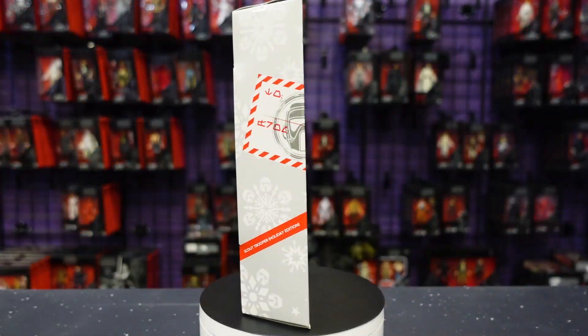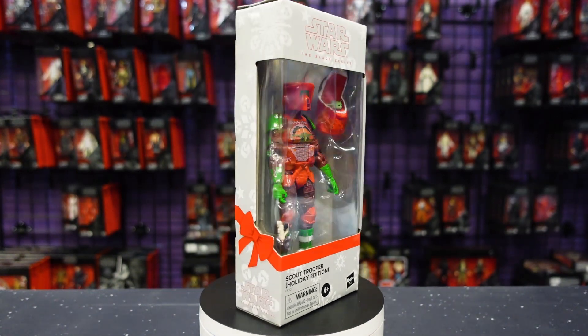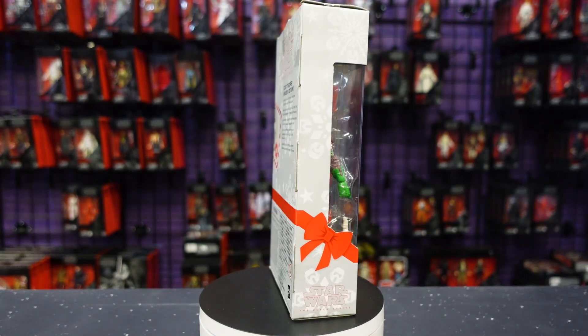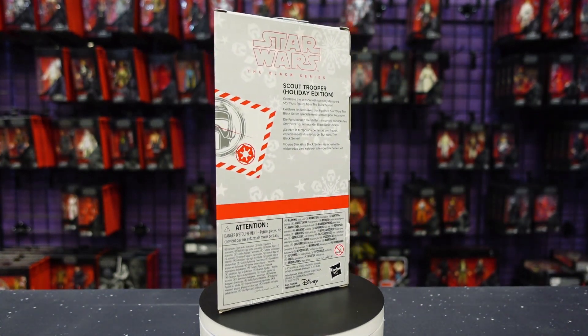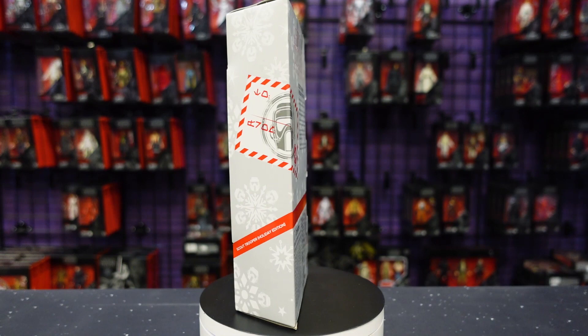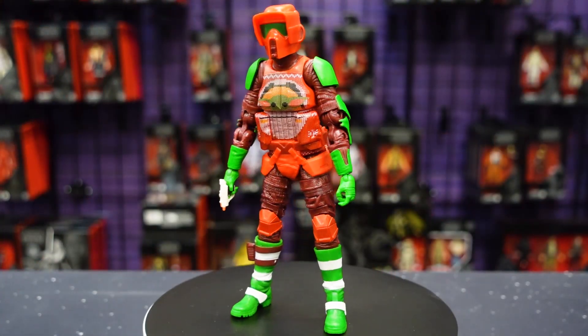Here he is in the packaging. There's that side panel with the Biker Scout postcard, and of course the snowflakes on the box have Biker Scout helmets on them. That's pretty much it for the packaging, and here he is looking very good.